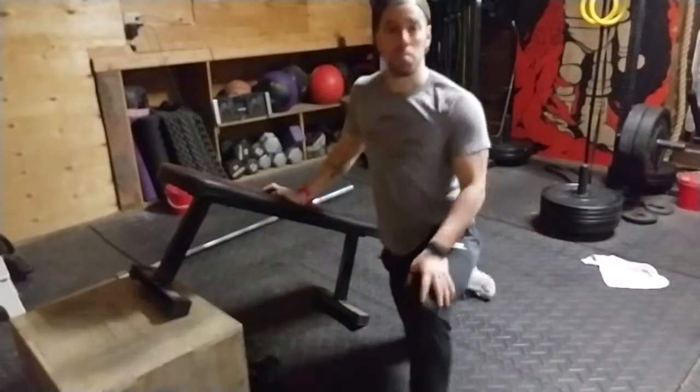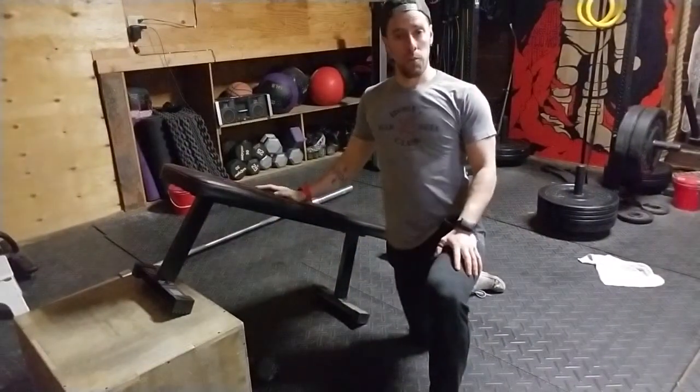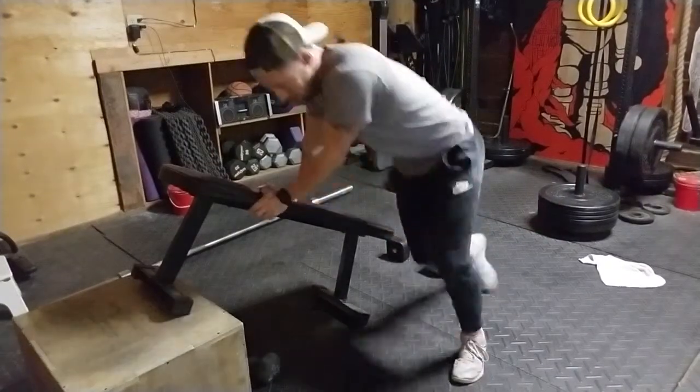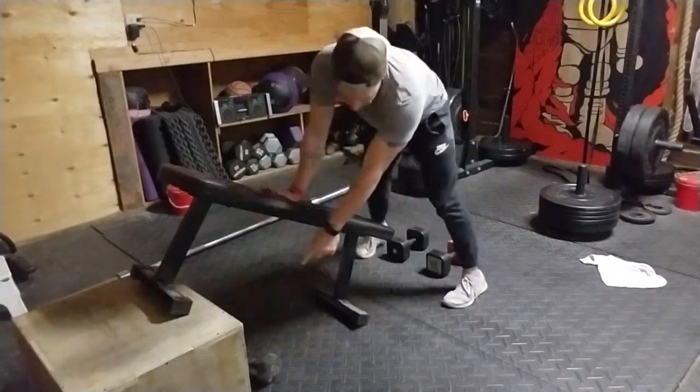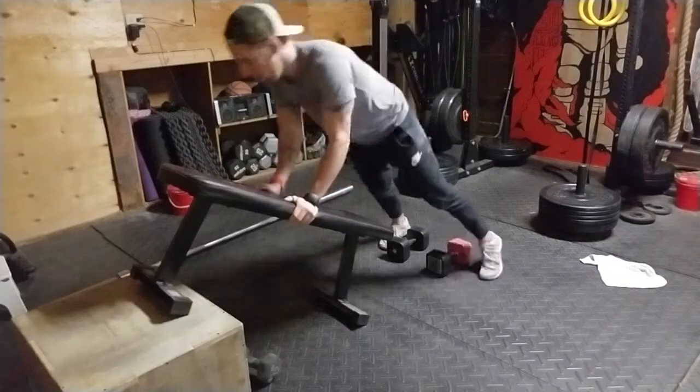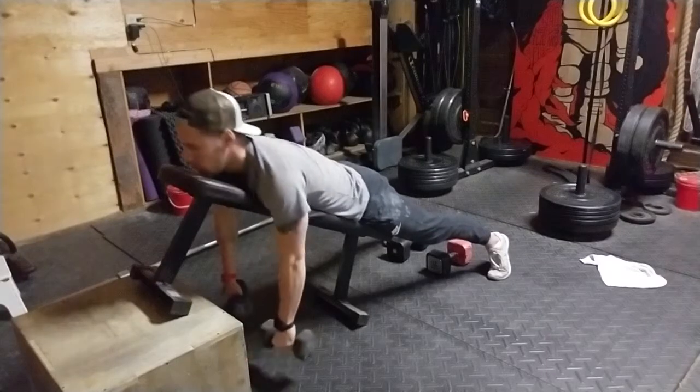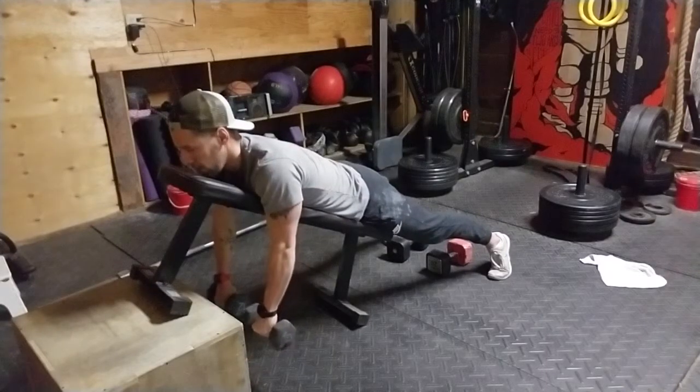Hey guys, this is a video for reverse bench flys. Let me show you the movement — we'll go through the mechanics and points of performance afterwards. So set yourself here, bench dumbbells are just below me. I'm gonna grab them, and the first thing I'm going to do is retract my shoulder blades. Good, I'm gonna keep them there.